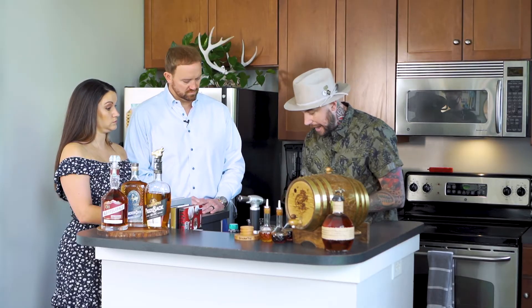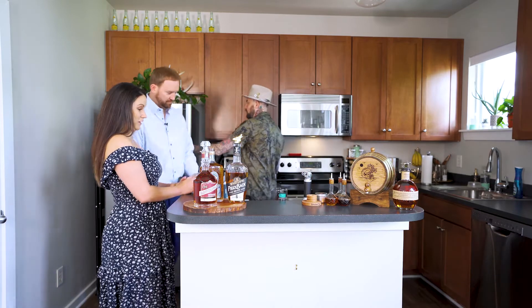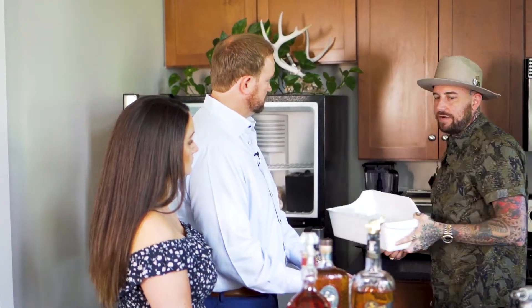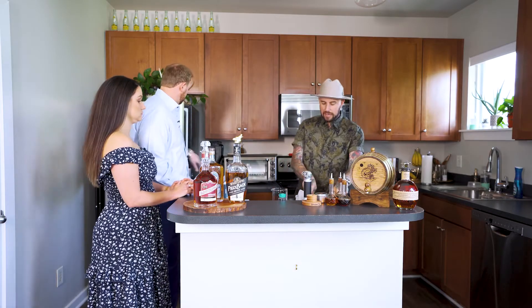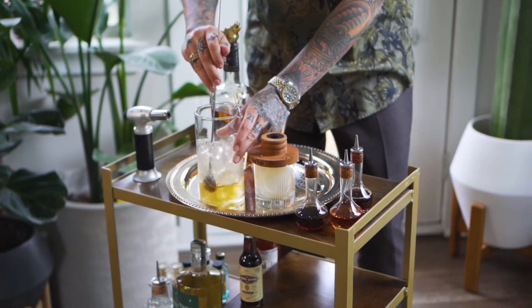After that, we are going to grab some ice to stir this with. Your local grocery stores now have this really great handcrafted ice that's frozen so clearly. And then we're just going to stir this for about 15 to 20 seconds just to give it a nice chill and dilution.